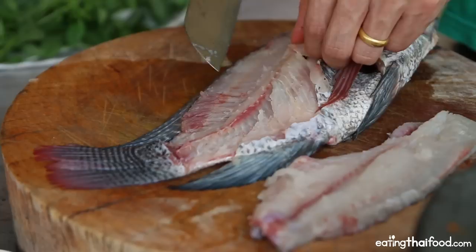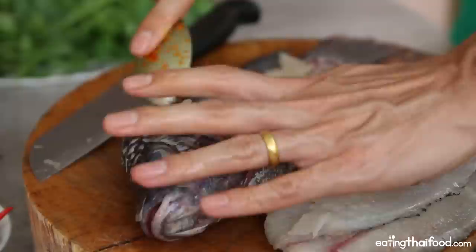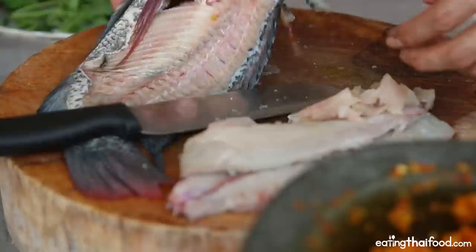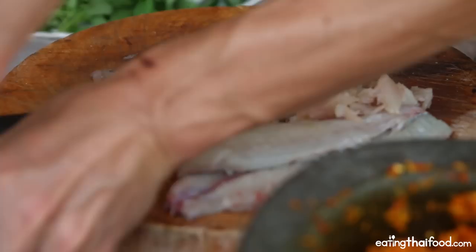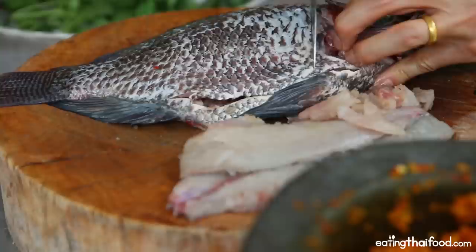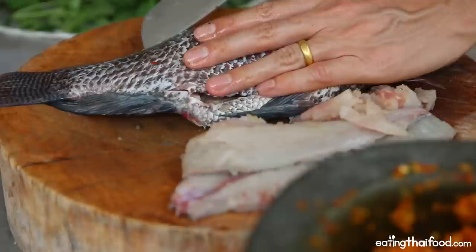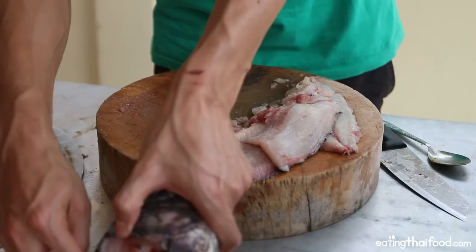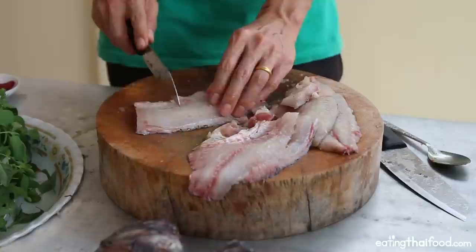That's a boneless piece of fish. I'll do that to the other side as well. You can just take a spoon and scrape the bone to get some of that — it's almost like fish mince. I'm going to set this fish carcass aside to boil for a soup, and I got one more fish to get the fillets off. Since there's a lot of bone and a lot of head, this is probably only going to equal about half a kilo of fish meat. I'll admit that wasn't the prettiest filleting job, but we got it done.